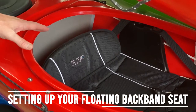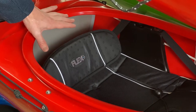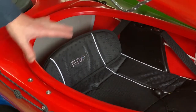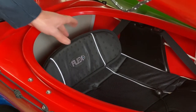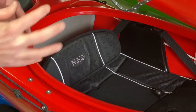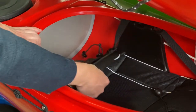This is our floating backband, designed for more advanced paddlers who like to Eskimo roll or need a lot of movement in their cockpit. It's something simple that moves and gets out of the way when they need to Eskimo roll or require more amplitude of movement.